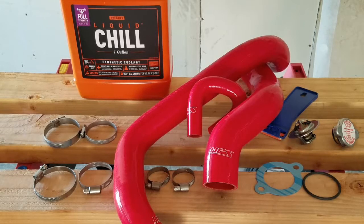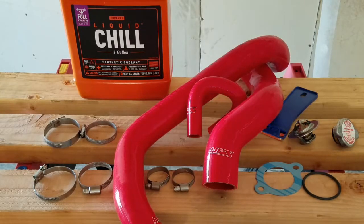What's up Mustang Crew! Today we will be doing some preventive maintenance to the cooling system on this new Edge V6.